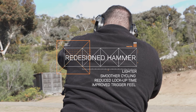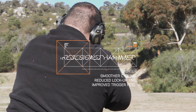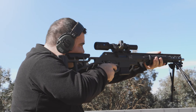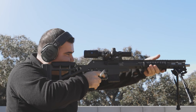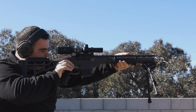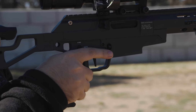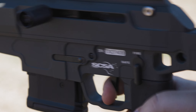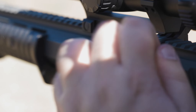To improve performance, the hammer has been redesigned, leading to a reduced component count and smoother cycling. This adjustment enables a reduced lock-up time thanks to the lighter hammer. The reduced weight of the hammer allows for a safer and improved trigger feel by decreasing sear engagement. The trigger on the Taipan X also benefits from optimised timing of its components, contributing to a smoother and more reliable function.